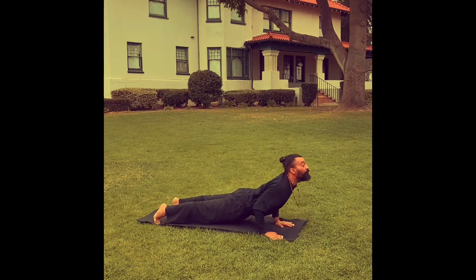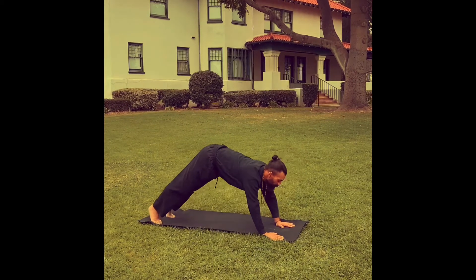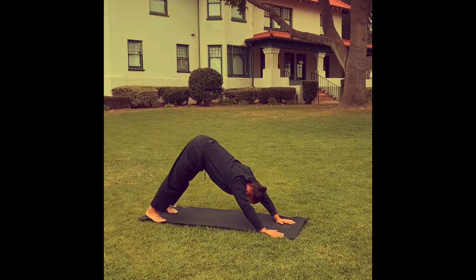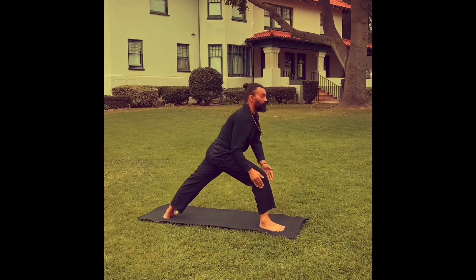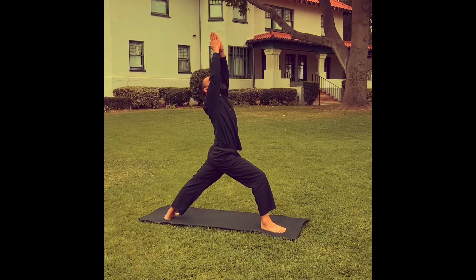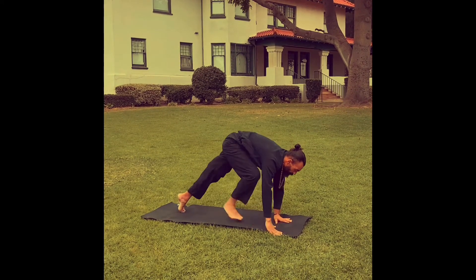Inhale, upward facing dog. Inhale, step your right foot forward for warrior one, Virabhadrasana one. Exhale, make your way back down to Chaturanga Dandasana, the halfway down push-up.